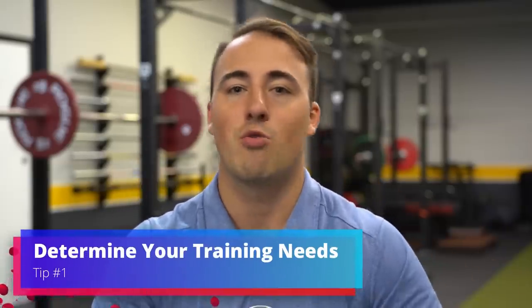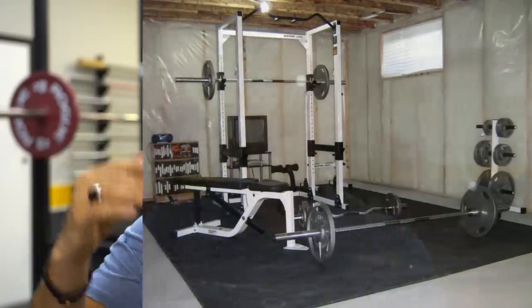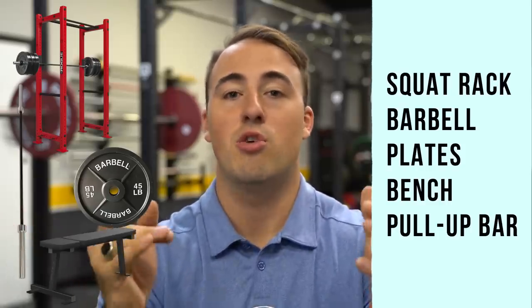The first thing I recommend before anyone does anything else is figure out what you actually need to start training — not just the stuff that looks cool on Instagram, but the basics. For most people, that's going to be a squat rack, a barbell, some weights, a bench, and some sort of pull-up bar. Some people just want to lose weight, so cardio equipment might fit too. But for most, a squat rack, barbell, weights — bumper plates or steel — and a flat bench will get you the majority of workouts and you can get incredibly strong with just that.